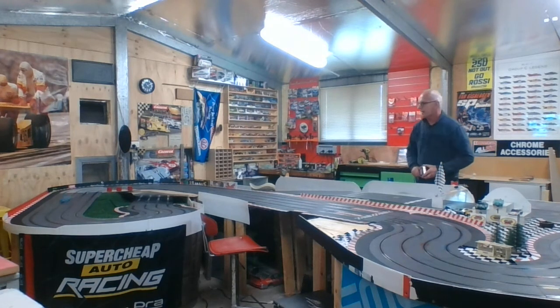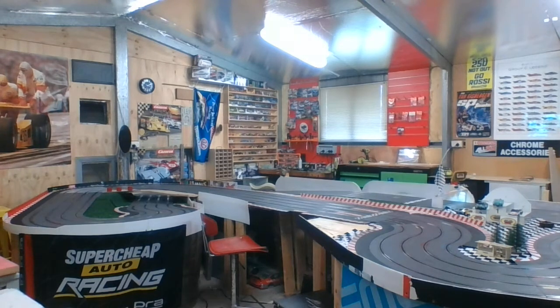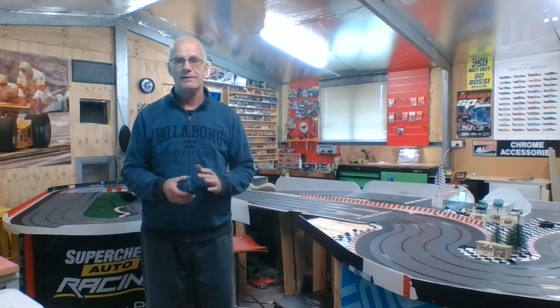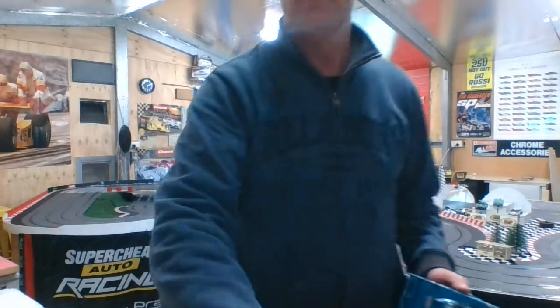On this track there are a couple of guys that run some pretty fast Group C cars. I have to bring this one out to keep up with them and sometimes I get a slight win, but it's the best competitive close racing I've ever seen here on my track. Everybody gets enthusiastic about it — it's brilliant. Cars are good out of the box as everybody knows, just throw a set of tires on them and away you go. Thanks for watching guys — I'll keep posting videos of track alterations, cars and things. We'll catch you again.